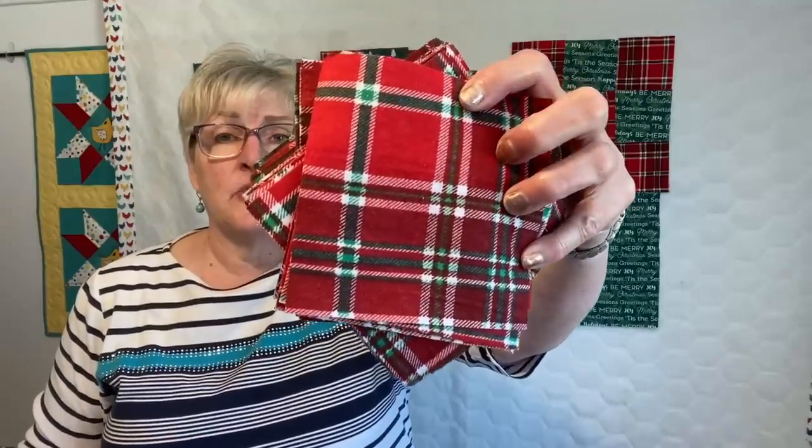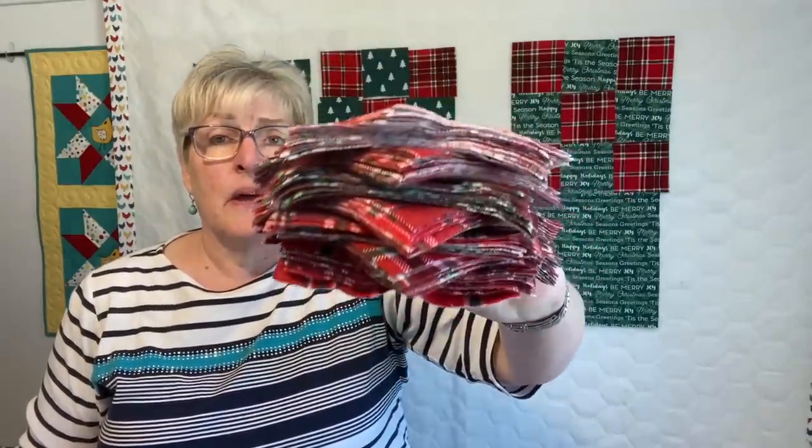These are five-inch squares that I've cut. They're in stacks of 10 and I've done some figuring out. You can kind of see what I have in mind behind me. I have enough of these to make two Christmas quilts, and it's kind of exciting how I'm going to make them.